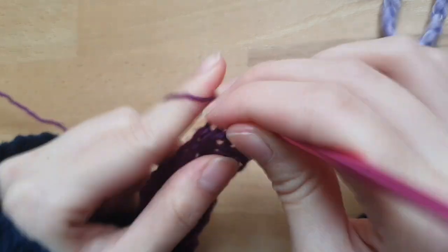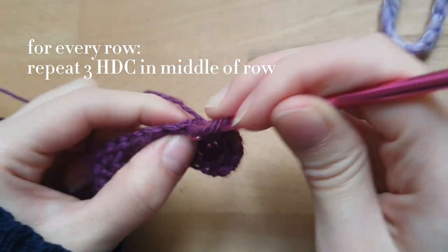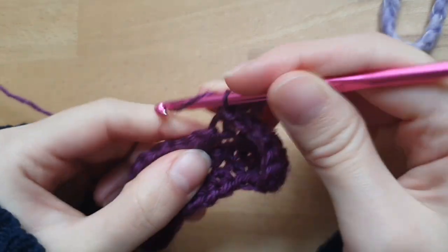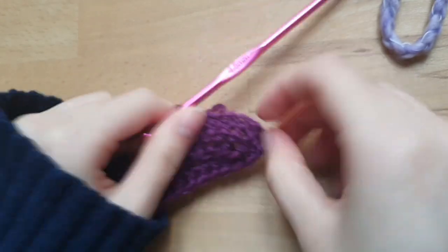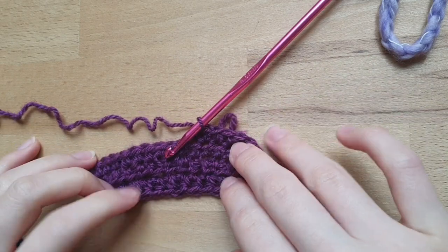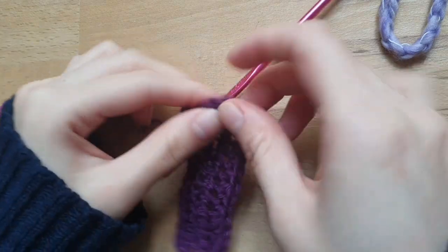That's essentially it on how to make the cups. Every row, when you get to the three half double crochets, you put another three half double crochets into the middle one. That's how you make the cup — it will get bigger and bigger with each row. You can basically make a cup as big as you like to cover your boob.